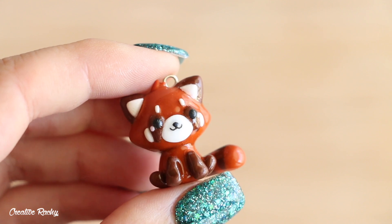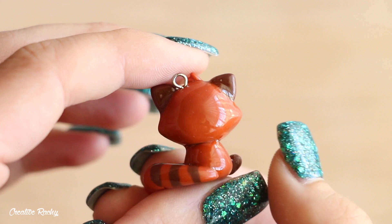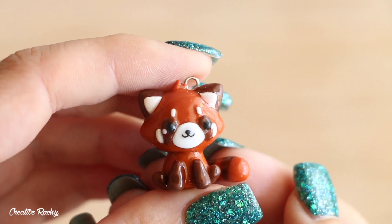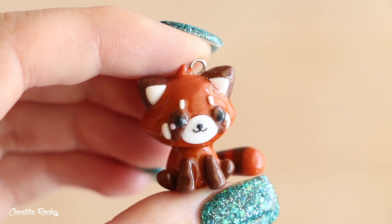This is what my finished kawaii red panda charm ended up looking like. I hope you enjoyed this tutorial! If you did, please give it a big thumbs up and subscribe to my YouTube channel for lots more crafty videos. I'll see you next time — bye!